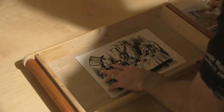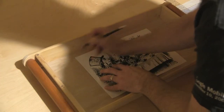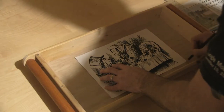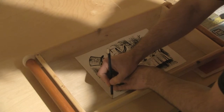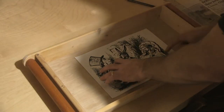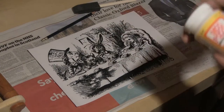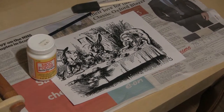I spend some time ensuring that I'm getting the picture in the middle and then mark up the corners of the paper for reference. There are many methods of transferring an image using a gel medium, but I'm going to use a standard Mod Podge.